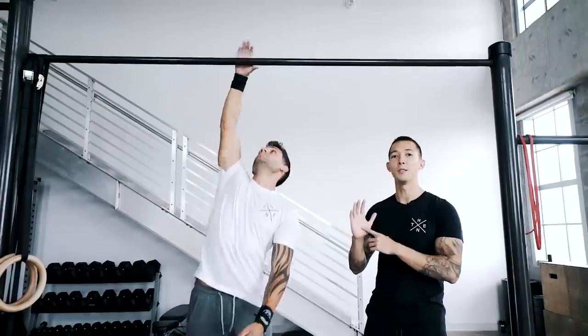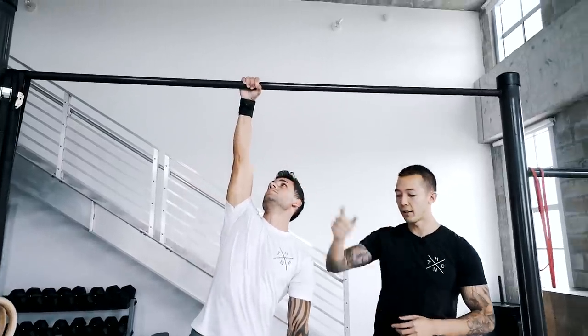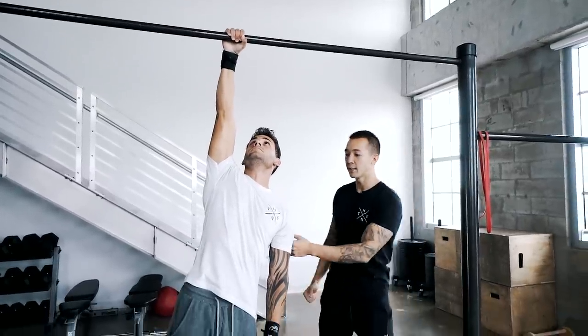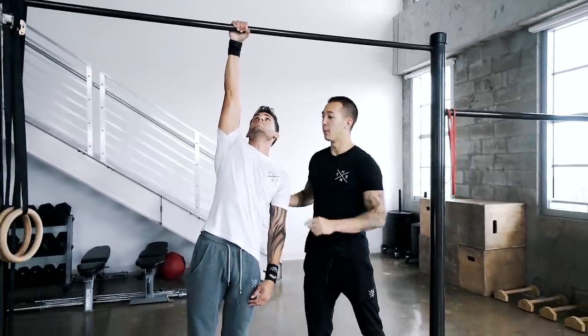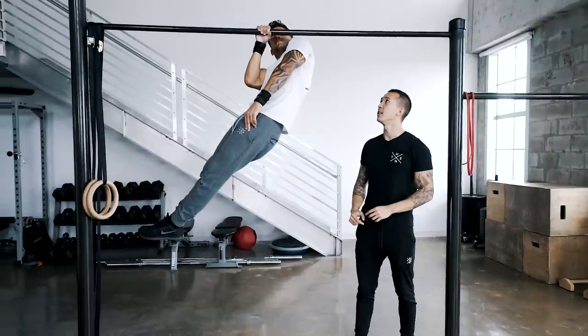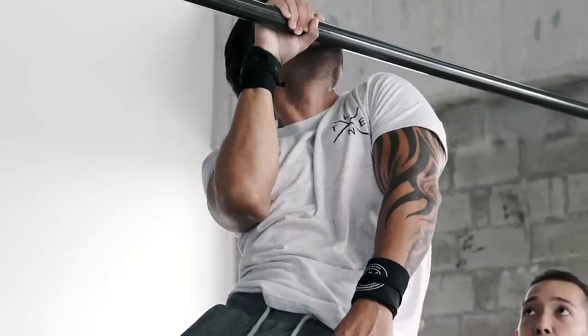A one-arm pull-up starts with hanging from the bar, palms facing forward, elbows locked out and feet elevated off the ground. Then you're going to use your rear delts, lats and your bicep to pull towards the bar with your opposite shoulder, chin goes above the bar, and then you're going to reset by coming down in a slow and controlled manner to the starting position. Benefits of the one-arm pull-up include being able to isolate one side of the body as well as correct any muscle imbalances you may have.